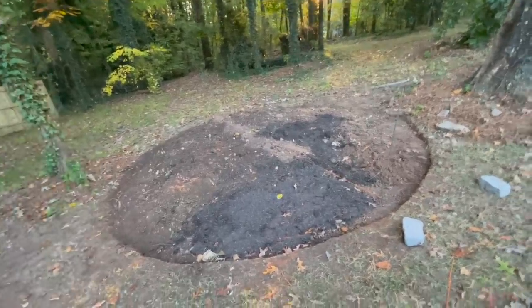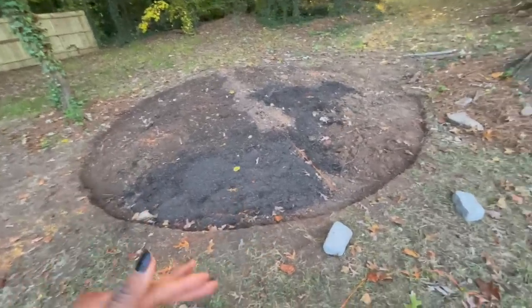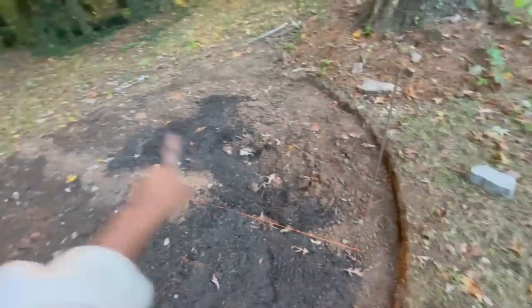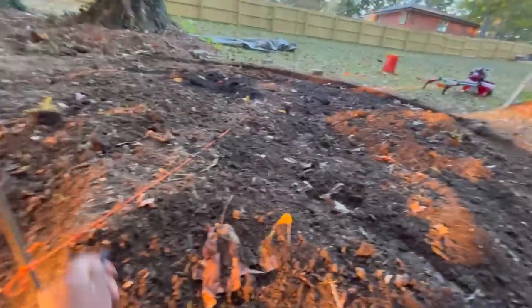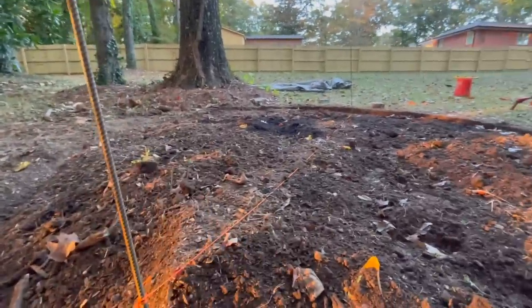I have to give y'all an update. Basically, we went and added more dirt because we figured out that to get this level, we need to build up the back area a whole lot more. We used two poles to attach a string and determined how high each part needed to be in order for it to be level. This part of the land is higher, so back here where it's lower ground, the dirt has to go all the way up to be level with that side. We did all of that last night off camera. Now that we have the base together, we can flatten this out and keep going with adding the landscaping fabric and the stones all the way around our border.